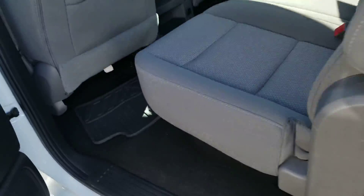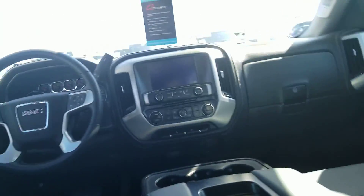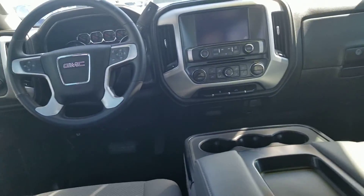Here's the back seat of the GMC Sierra. Very nice, very soft fabric. You also got the middle seat fold-out, cupholders and armrests right there. You can actually see the driver and passenger seats of the GMC Sierra from back here.